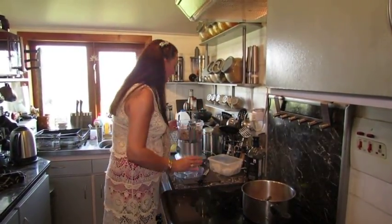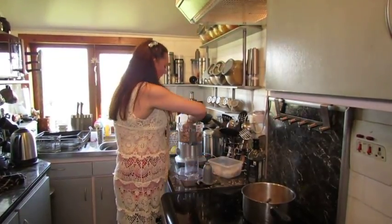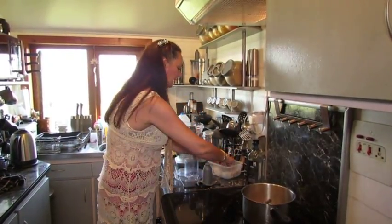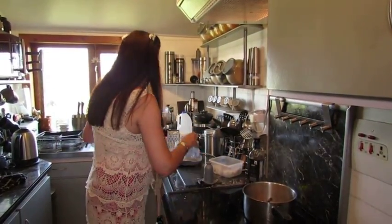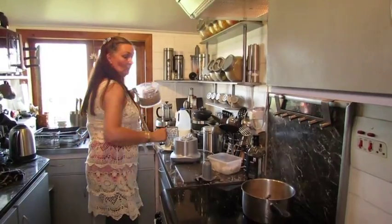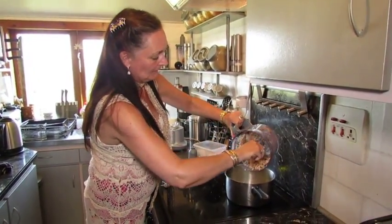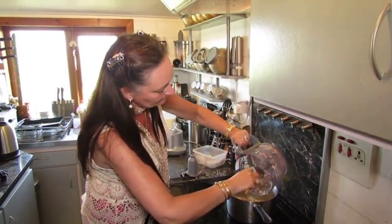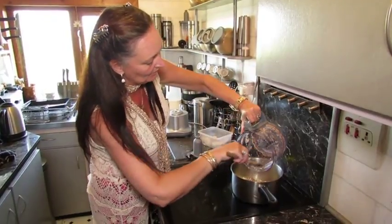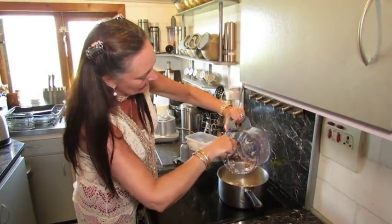We'll stop at that - I can always add some more in a minute. Get out the bits that haven't actually chopped up. I will put some additional ones in that aren't going to be quite so small. You want your onions just to start off frying and then add the mushrooms - about 250 to 300 grams.